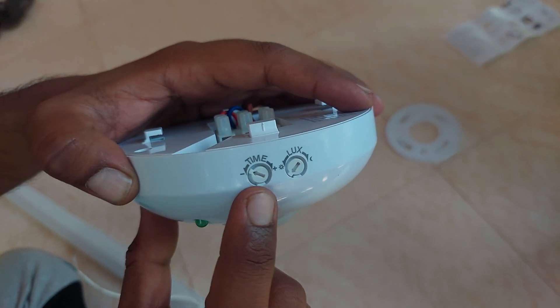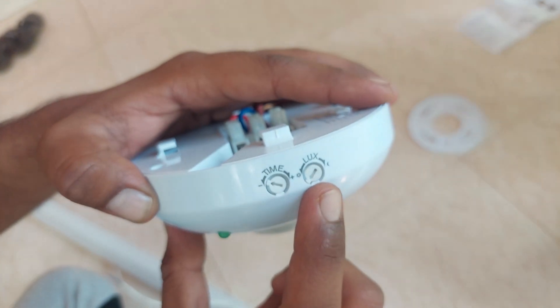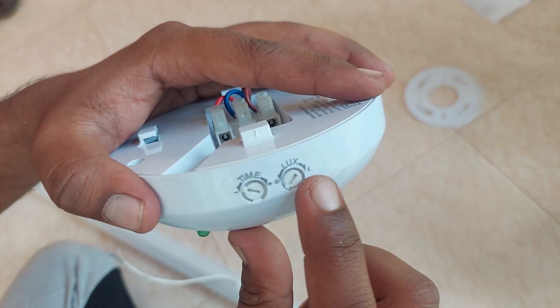Rotate this button to increase or decrease time. Rotate this LUX button to set whether it must be working in day and night mode or night only mode. You can adjust this before or after mounting.